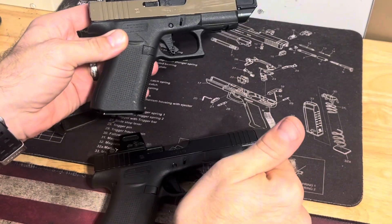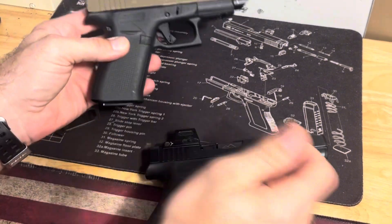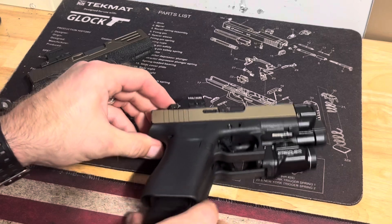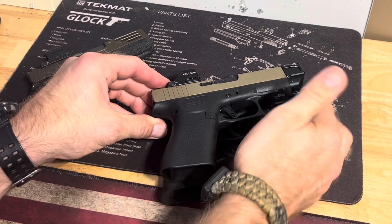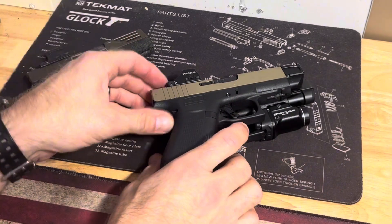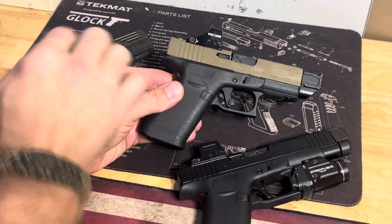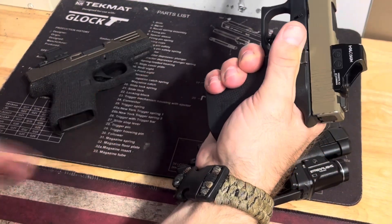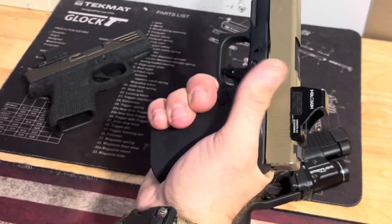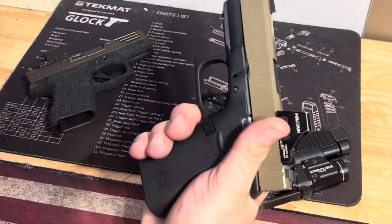Alright, the 43x — I'd say this is a good in-between between these two, the 48 and 43x. They're basically the same. The lower part is the same except I've got a mag well on here. The barrel is a little bit longer on the 48 — that's really the only difference. But this one is not quite as concealable, though you get a full purchase on your hand without a magazine extension or anything like that.